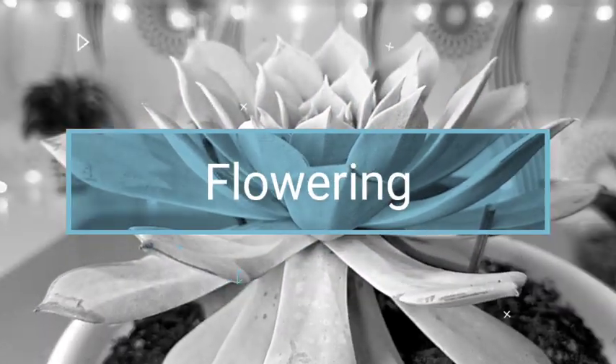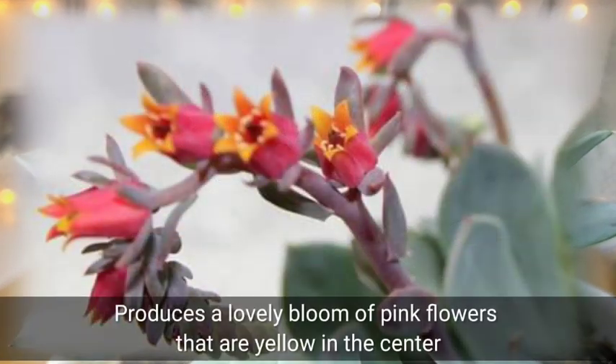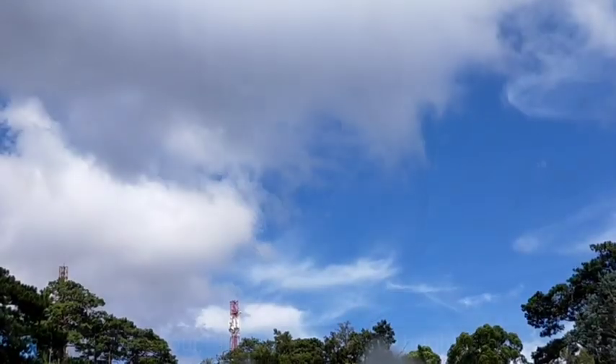Its flower is very typical as with other Echeverias. It will have these branch stems of pink flowers, and at the center there will be some yellow color.